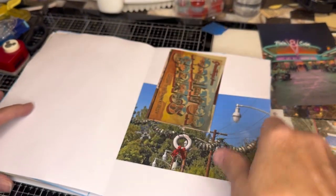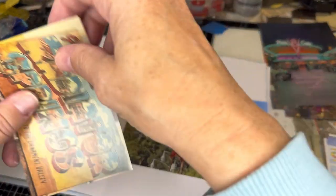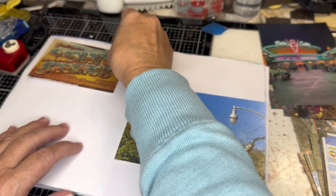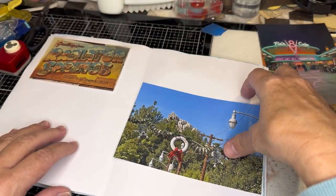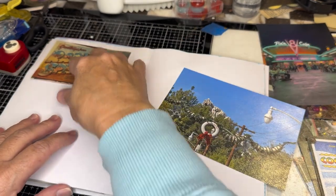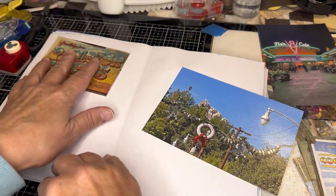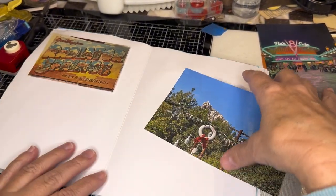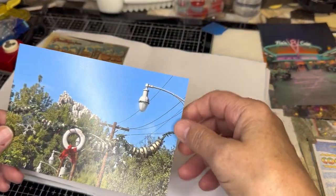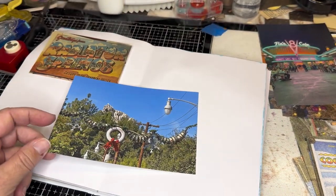I may actually jump into another journal after I kind of start this one, because I want to show a particular technique. I'm not exactly sure what I'm going to do. This page had a lot of water on it. I haven't decided. This is the center. But the first thing I'm going to do is fussy cut this out.